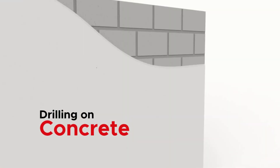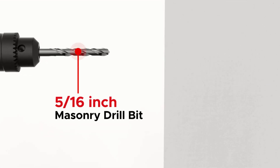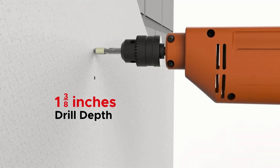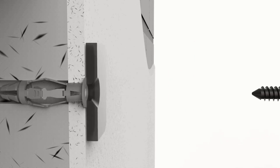Lastly, here's how to drill on a concrete wall. We'll use a 5/16 inch masonry drill bit with 1 and 3/8 inches drill depth. Drill the wall to the marked depth. And like with the drywall, we'll need to insert the wall anchors to support the wall screws.